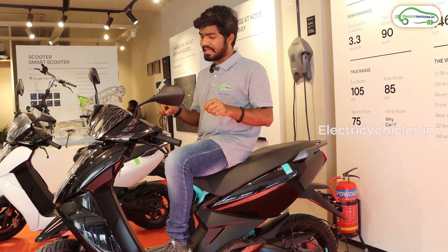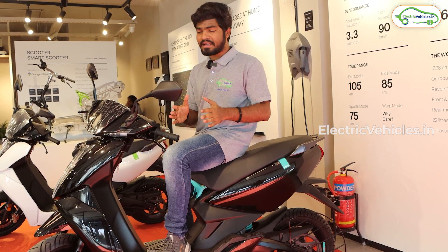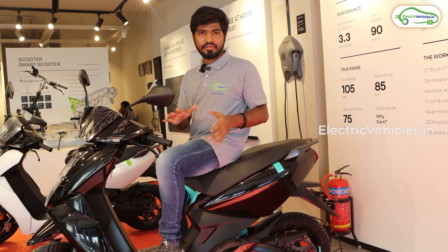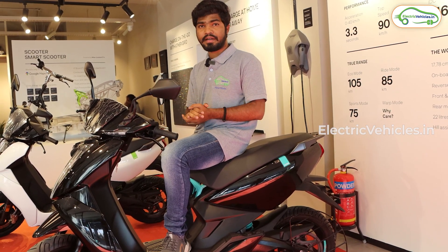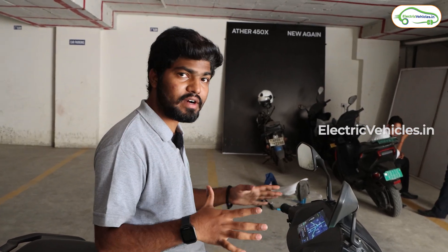The on-road price of the Ather Gen 3 electric scooter in Hyderabad is 1,66,000 rupees, and may increase to 1,67,000 rupees after this update. The range and performance specifications remain unchanged — 105 kilometers in eco mode and a top speed of 90 kilometers per hour.